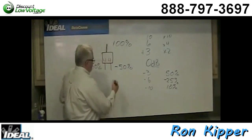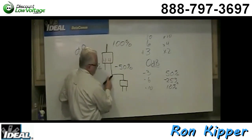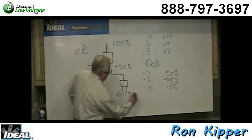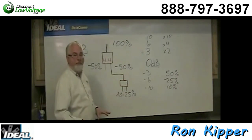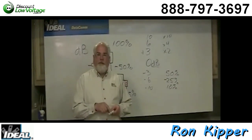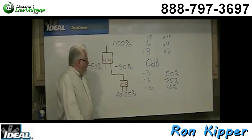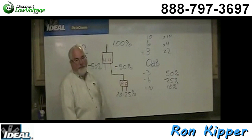A three-way splitter is simply made by taking a two-way and adding another two-way to one of its ports. Now we've taken the 50% and chopped it in half again, so those ports are getting 20 to 25% of whatever came in the front door. Since the signal has gone through a second splitter, those ports have doubled in loss — two 4 dB drops adds up to 8 dB. So on the outside of a three-way splitter, one port will say about 4, and the other two will say about 7 or 8. The longest run in the house should go on the port marked 4, because that's where the most signal strength is. Unfortunately, a lot of people see 4, 8, and 8 and think the bigger number is better.